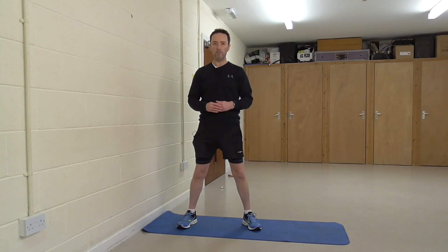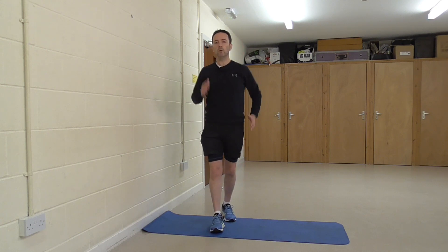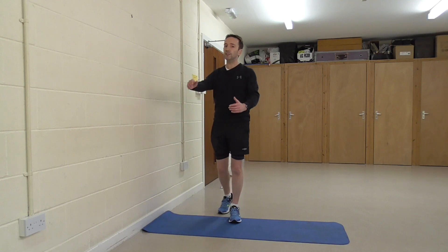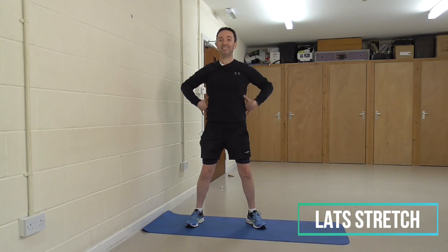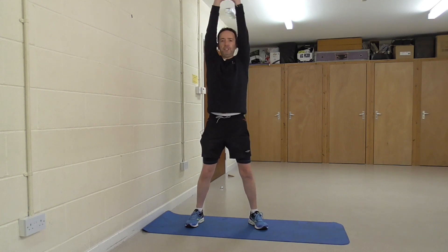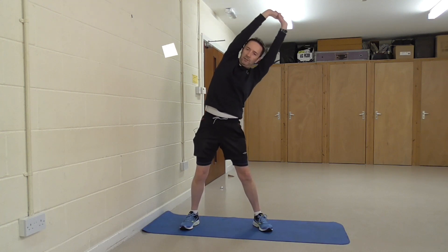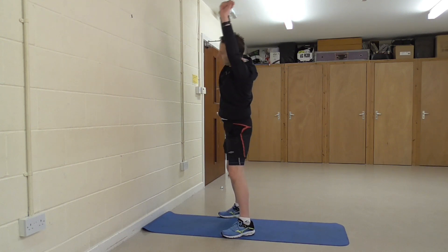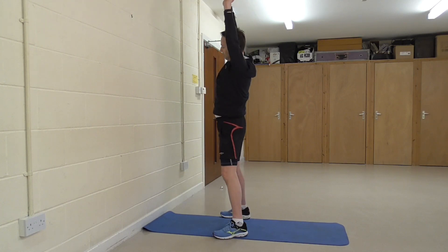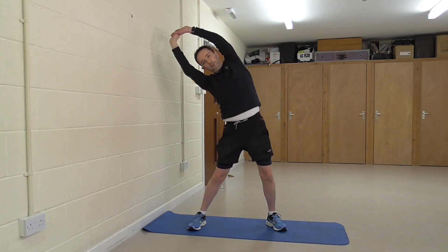Now we're going to stretch the upper part of the body, which is often quite a neglected part of stretches that runners do. They think all about the legs, but you are using the top half of your body when you run, and that's going to get just as tired and in need of a good stretch. We'll start with the sides — the lats down the side of the body. Simply reach up ahead of your body, nice and straight, then lean over to the side. You'll feel a lovely stretch down the lats. Remember not to lean forward or back, but keep straight as you go over. Hold 20 to 30 seconds, then switch sides.